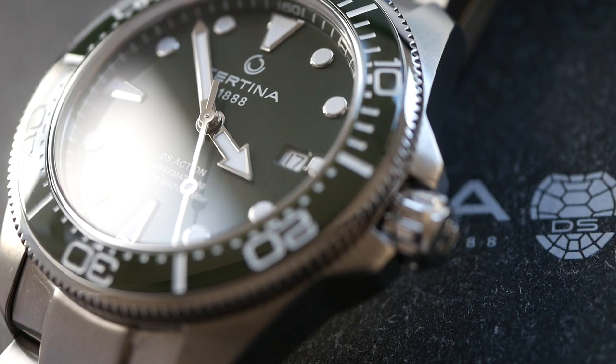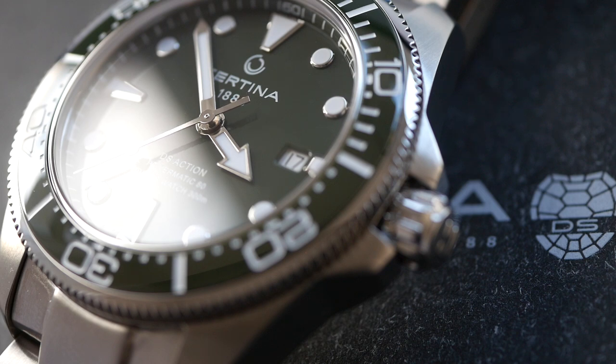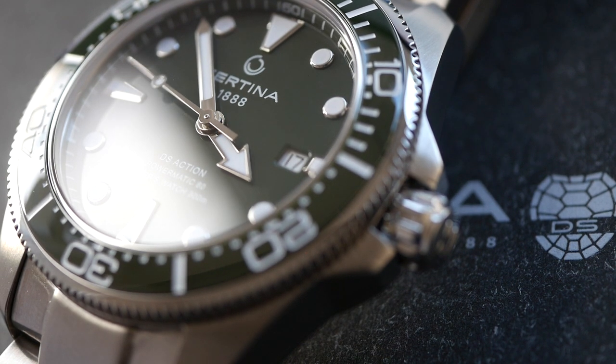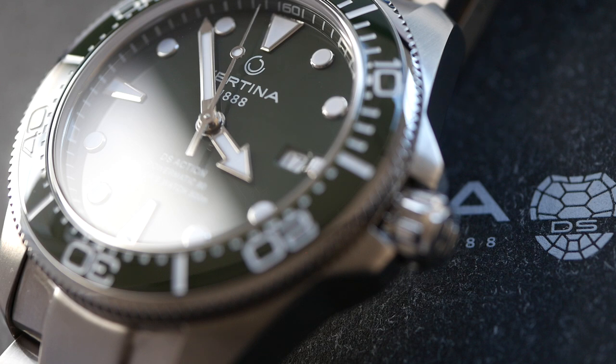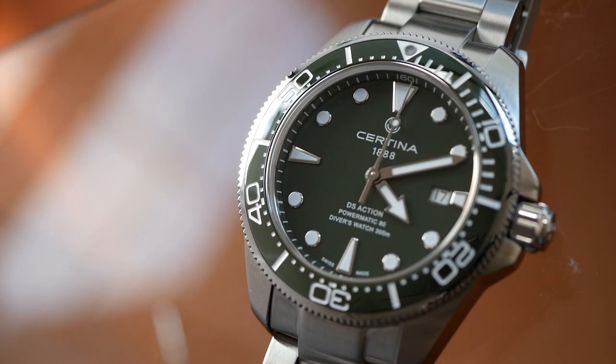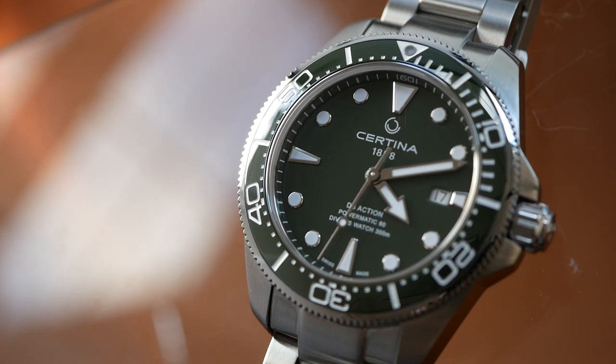What an absolutely stunning watch — this just renews my love of this brand. I've had loads of watches from Certina and they never disappoint. They're probably one of the best value brands out there for what they charge, given the build quality, fit and finish, and specifications. That is it for this one — this watch really does speak for itself. It is incredibly attractive and very well made, just a very classy, capable all-round dive watch. I really hope you enjoyed looking at this one. Thank you so much for watching — see you next time.